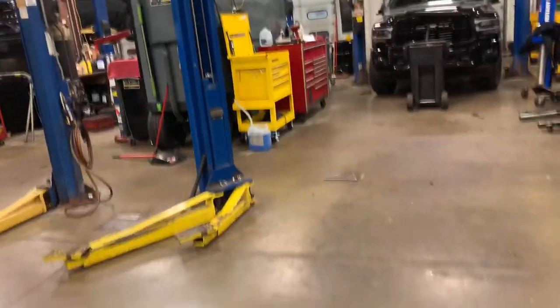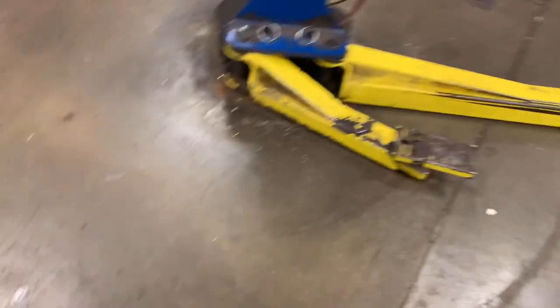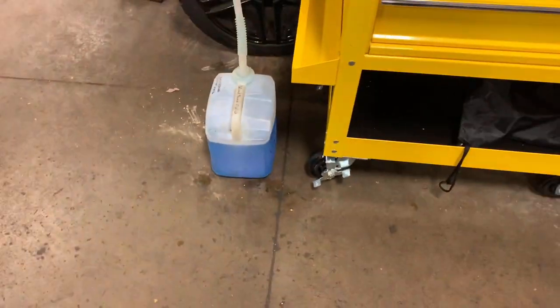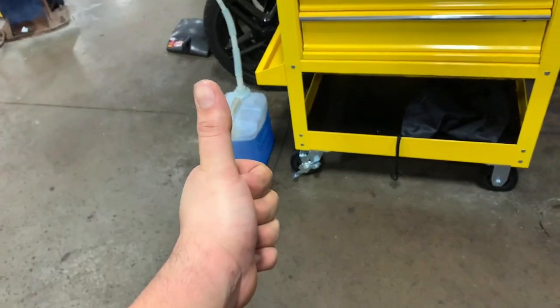The last thing to show before we head out is my bay — my work space area. Different shops have different lifts, so let me show you this real quick. This is my work area: my toolbox is right over there, this is the two-post lift I work on with double locks. There's my work computer where I check information on vehicles, and here's my windshield washer fluid that I pour in for customers — every single vehicle I fill it up to the top.